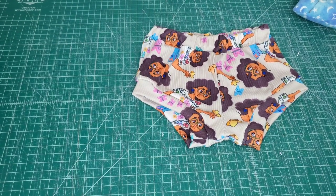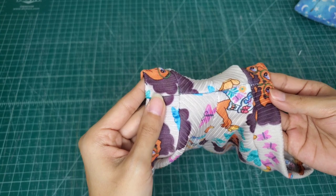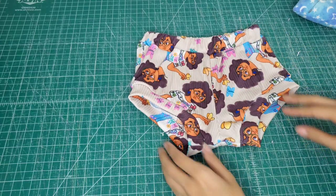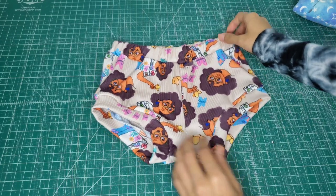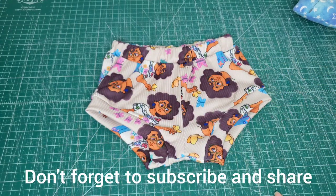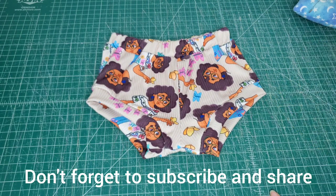Alright, here they are all sewn up. Look at how beautifully these crotch seams lined up — it doesn't get any better than this. So that tip definitely works. And then these are the little shorties. I feel like I should have measured the elastic for my daughter — she is like me and we're both really skinny, so I don't know if it's going to fit her. But that is it for this video. Hopefully you found it helpful, especially the person that requested this. I will catch you all in the next video. Bye everyone!